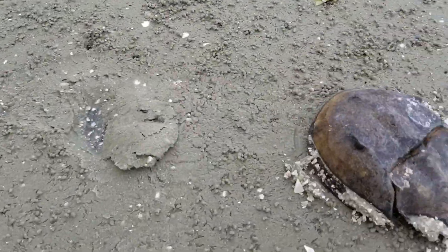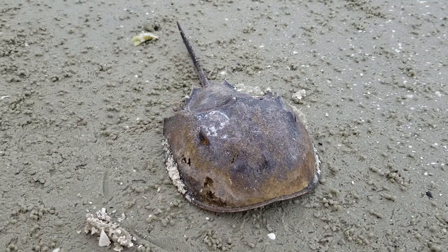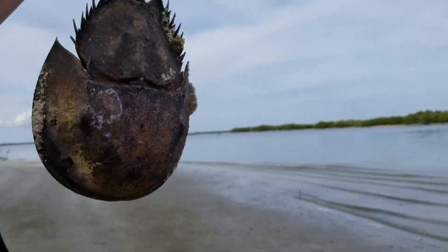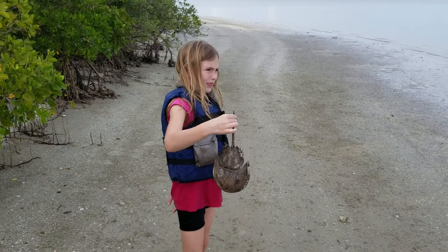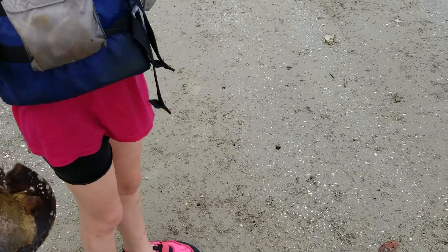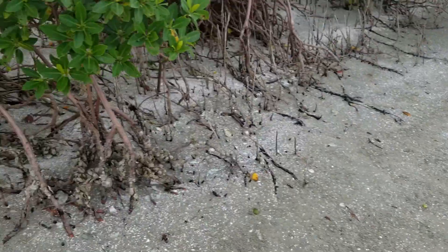He's not alive anymore. Limulus polyphemus, I think — I can't remember, it's been a long time since I've been studying that stuff. Anyway, they have blue blood — you know how we have red blood, they have blue. Check this out, look at that spike. Horseshoe crab, that's what its normal name is.